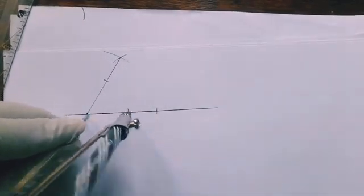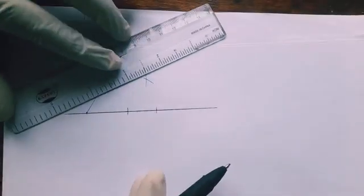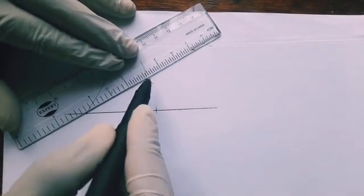After getting the 60-degree angle, we bisect this angle to get our expected 30 degrees. So after bisection of 60 degrees, we get our expected angle of 30 degrees, and we join a line to complete it.